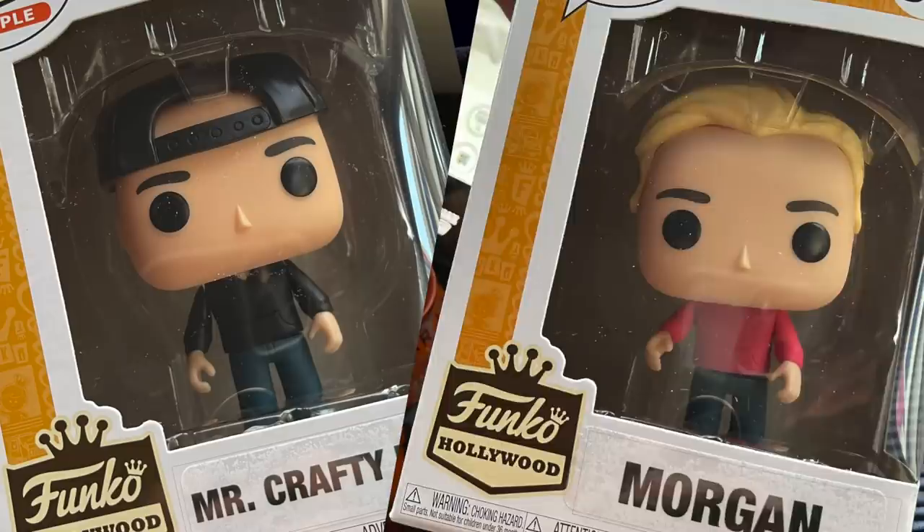If y'all have been around for really any length of time, you probably know that I just have a huge thing for Funko Pops. Like I love Funko Pops, and actually when we were out in California, we went to the Funko Hollywood store and actually popped ourselves. We turned ourselves into actual Funko Pops and y'all, I am obsessed. I have a pretty good size collection, and so many of y'all have wanted to know how to turn yourself into a Funko Pop.